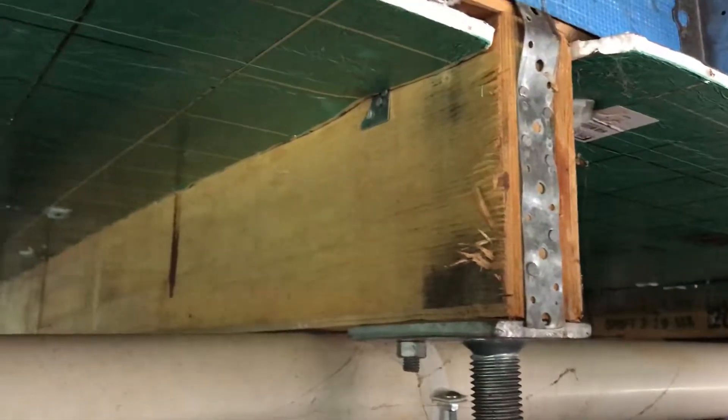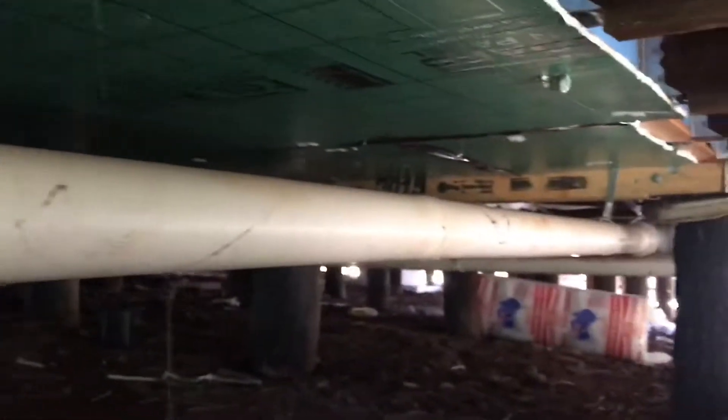Peter here from Comfort Zone Insulation. I'm just under this floor — we're doing the floor with polyester batts down the other end, but there's an extension here and they've done it with this foil board. It's polystyrene foam, and if it was installed properly it might work well. The problem is that any little gaps, any airflow at all that goes in through this gap, just goes all the way through — all the way through underneath all the joists — and so if you're trying to stop the winter cold from coming up through your floor,